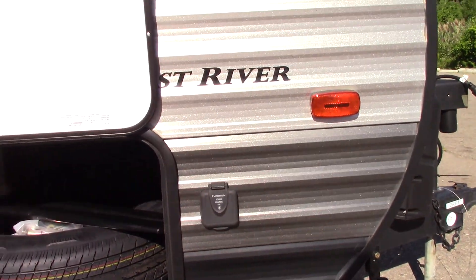You have your hitch in here and your spare tire. I'll show you how the hitch works when you come to pick it up.